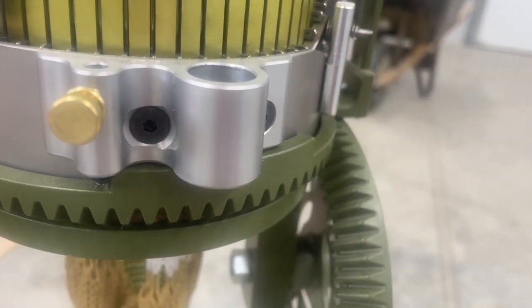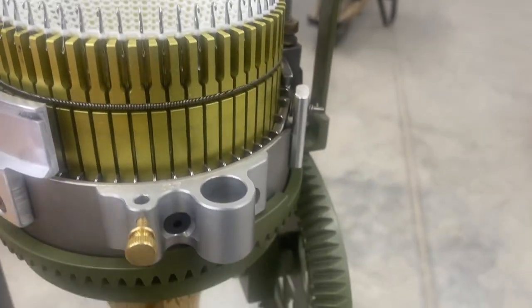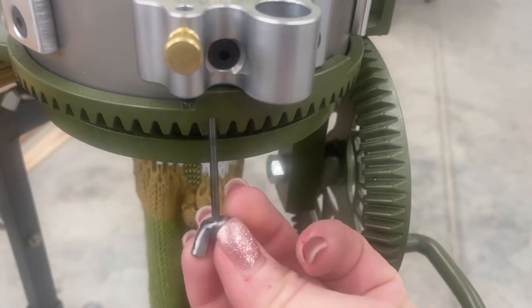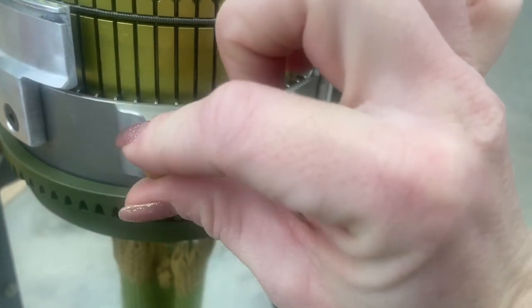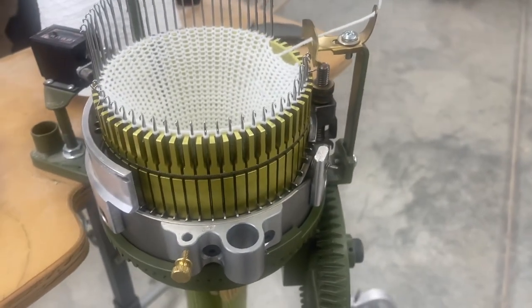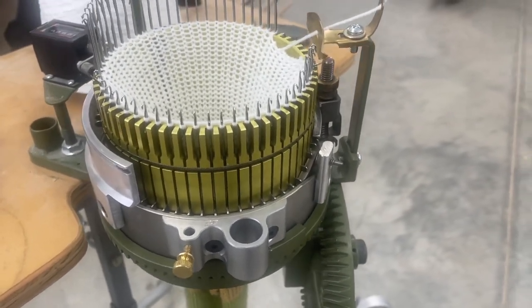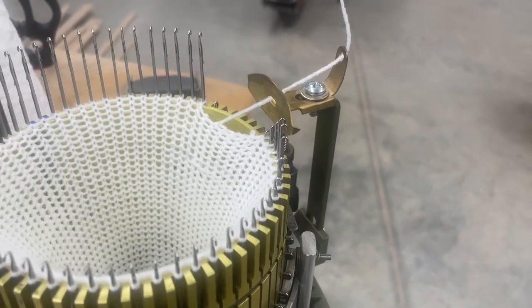It's a super easy fix. All you have to do is take your tool — it looks like this — put it in here, push that back up, and tighten this thumb screw right here, and you will be back in business. If you have any questions just let us know, but that is how you fix the needles not picking up the yarn. Thank you.